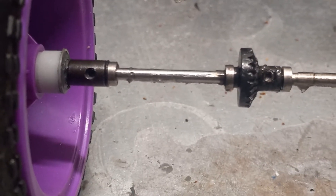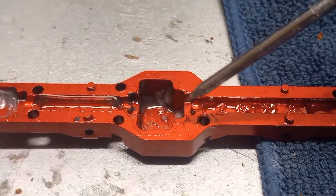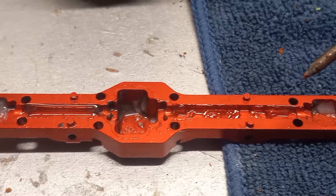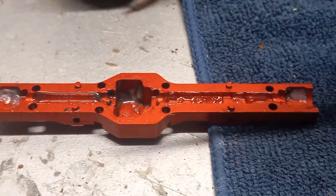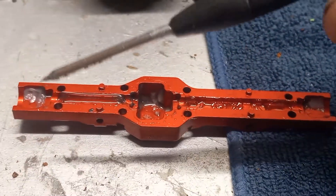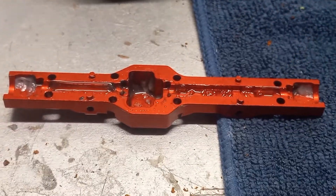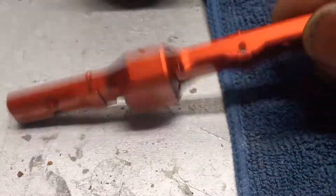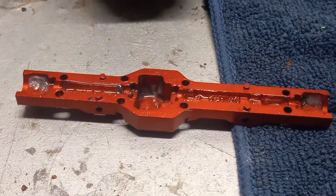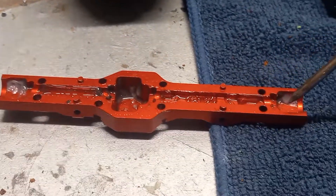There's a serious design flaw in this axle somewhere — I don't know if it's perfectly straight. By the evidence I'm about to show you, it's not. Just to be perfectly clear, this is intended to be a crawler and I am running a lot more power and torque through this than it was probably ever designed to handle. But this piece of aluminum should be able to contain everything pretty well, and it didn't.